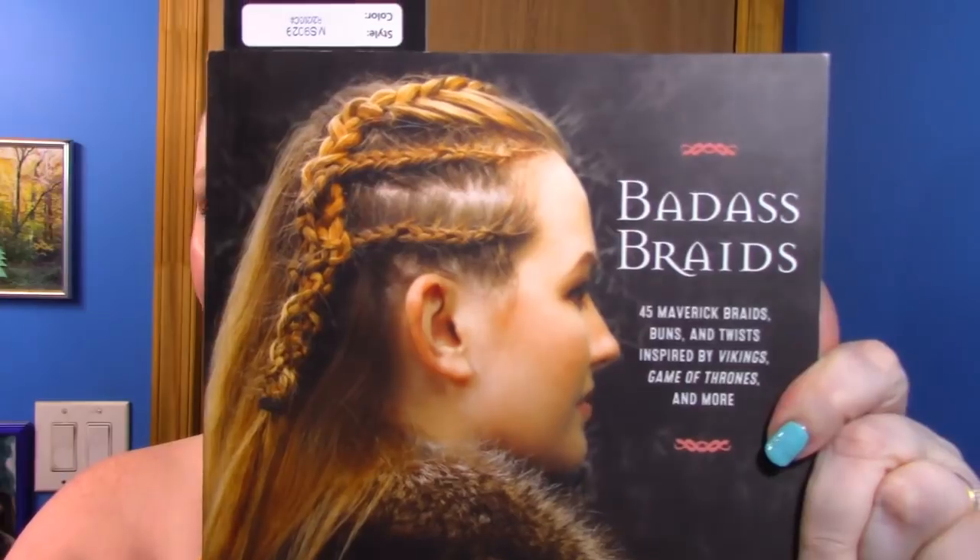Hello my lovelies. Today we are going to do a braid inspired by Shannon. This is called the Sivu Plate. Where I came up with this particular braid was I bought this book by our friend Shannon Burns, also known as Sivu Plates here on YouTube. It is called Badass Braids. It is excellent. I've done a few of the hairstyles. She breaks everything down nice and easy.